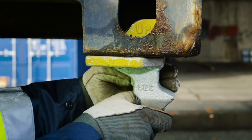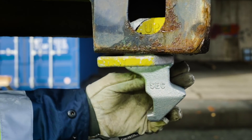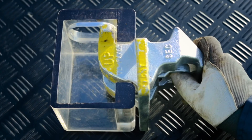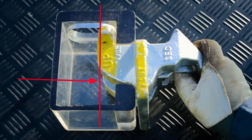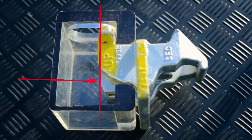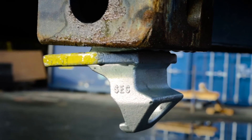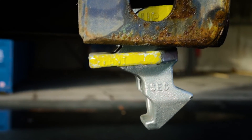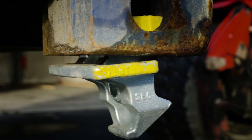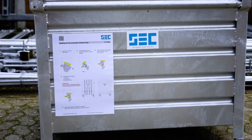After inserting, shake the twist lock to make sure that it will not fall out while lifting the container on board. When the slider is not in the uppermost position, the twist lock may fall down from the container. Handling instructions can also be found on each storage pin.